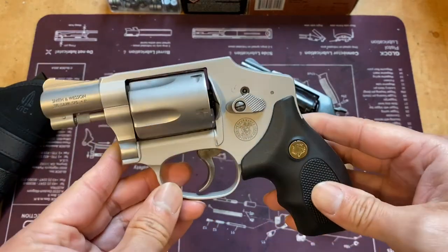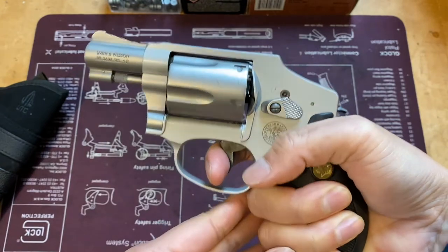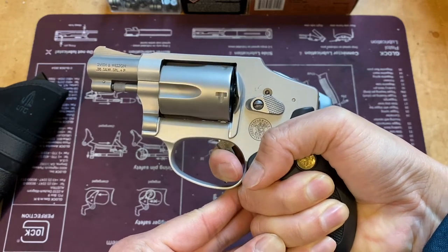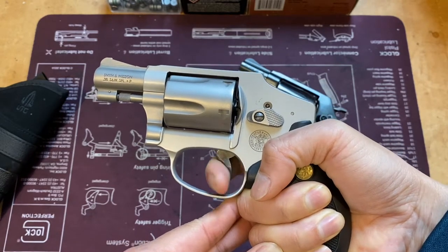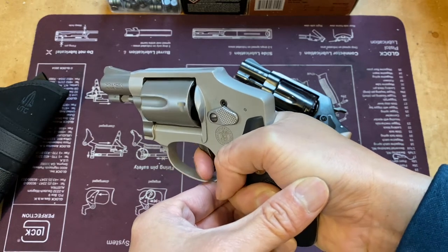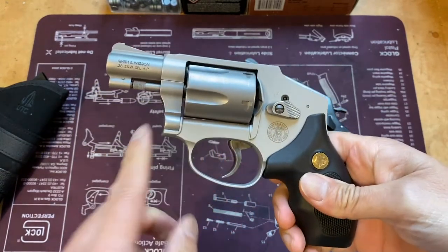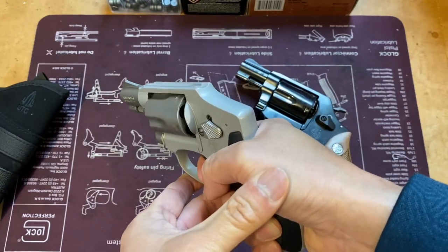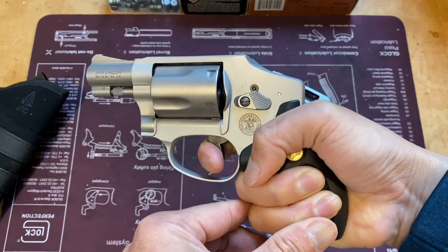Other than that it works really well. Let's do some dry firing. I really like the double-action on this revolver — it's heavy but definitely manageable and you can stage it. You hear that click? It's staged, and then it becomes sort of a single-action pull. After using it for many years, I can shoot it pretty well, and the double-action trigger gets smoother over time with a lot of dry firing.